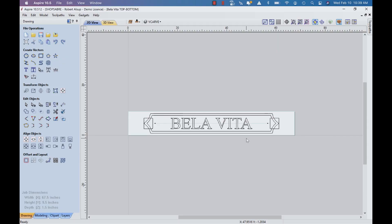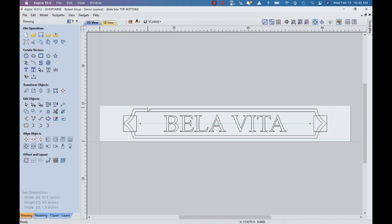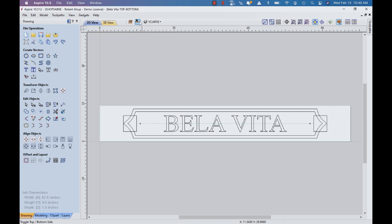Most of this sign is really just 3D engraved, but we have the shells that get placed on the ends that deal with the surface. When I set this up, the blank size is 67.5 by 9.5 by an inch and a half thick. The origin is at the machine bed. I also set it up as two sides, so let's do the back side first.